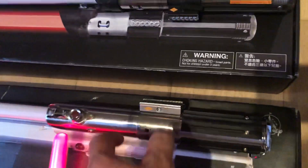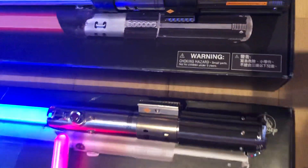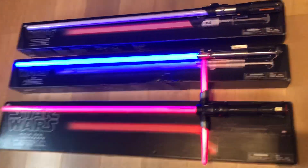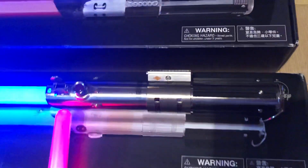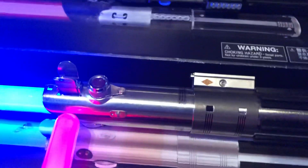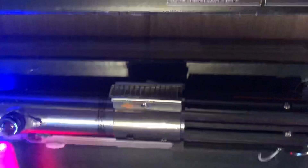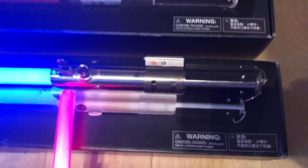Then we have Rey's lightsaber, who got it from Luke, who in turn got it from Anakin Skywalker, passed down by Obi-Wan Kenobi. Very nice slim hilt with the red button on top and the printed card ignition switch.